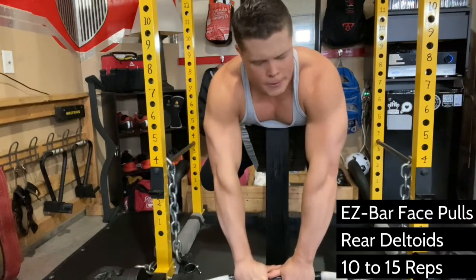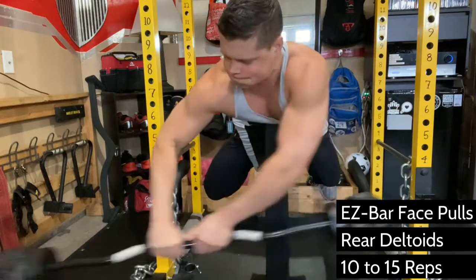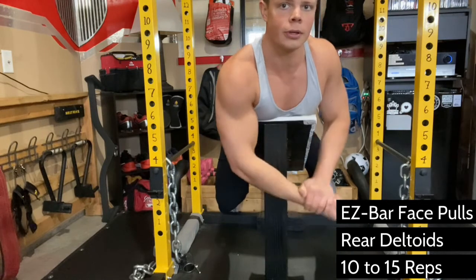Support your chest by laying face down on an incline bench, and with your hands close together, pull the easy bar upward until your rear deltoids have reached their full contraction. This is not a row.